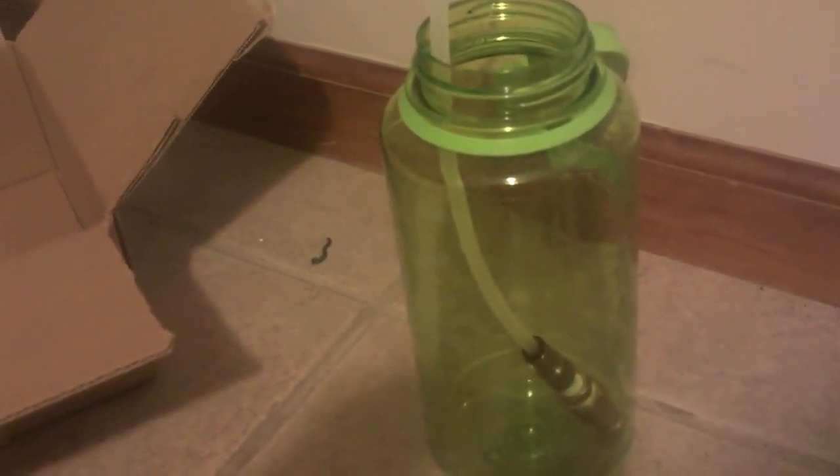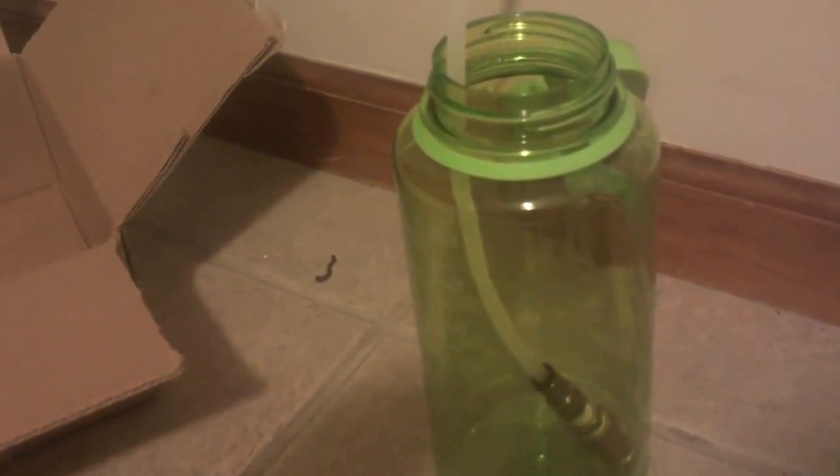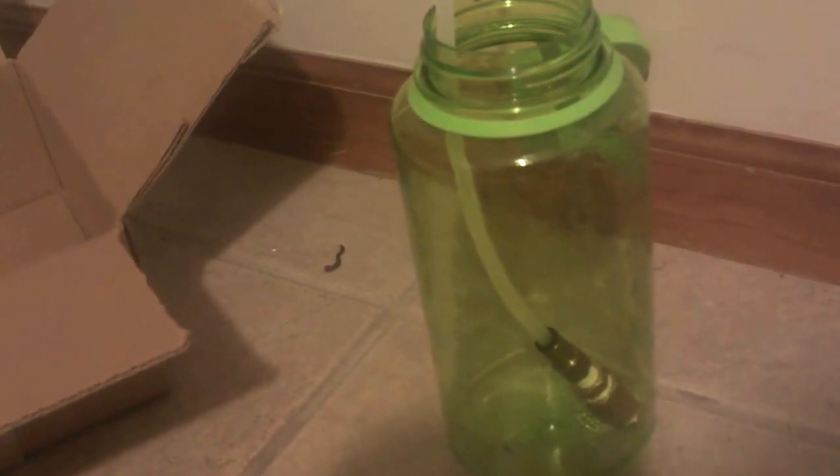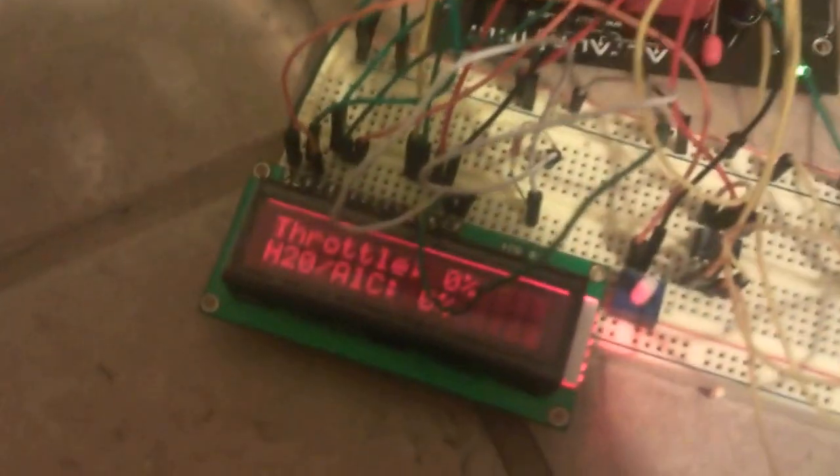We can see I've got the nozzle just in this bottle. It takes just a second to prime the first time. Now that it's fully primed, as you increase the input the spray goes up — you can see it's a nice fine spray. We turn it off, the solenoid closes, and that's the system so far. I'm having a little bit of an issue with the screen but it's intermittent.